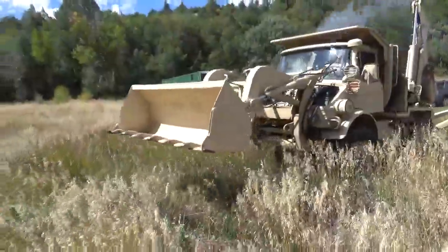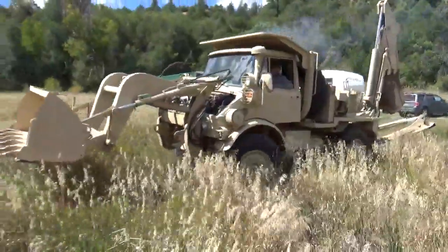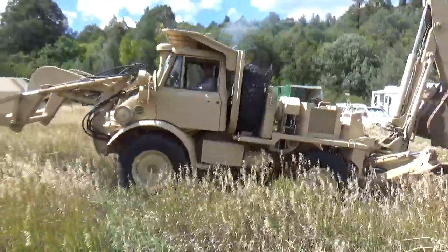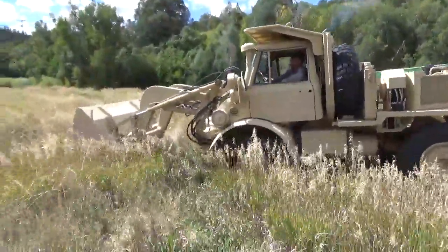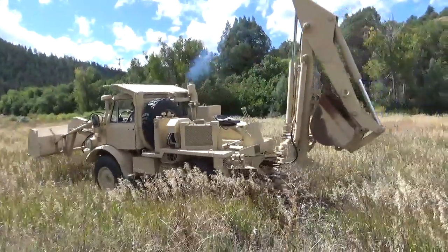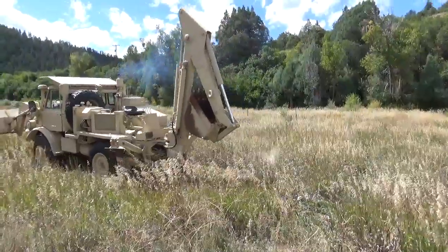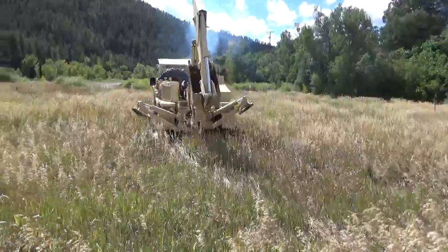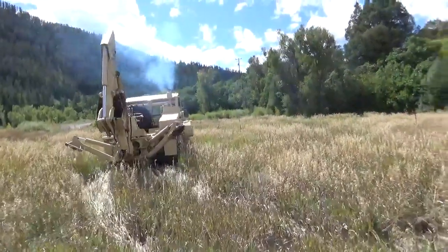Take a look at this guys — there's Mike in there. You're looking at an SEE, a type of mini unimog. The SEE stands for Small Emplacement Excavator.